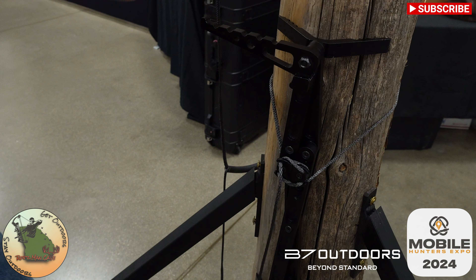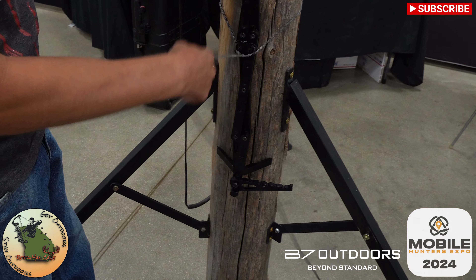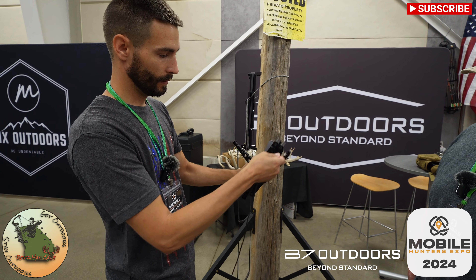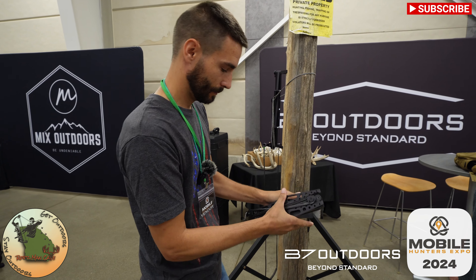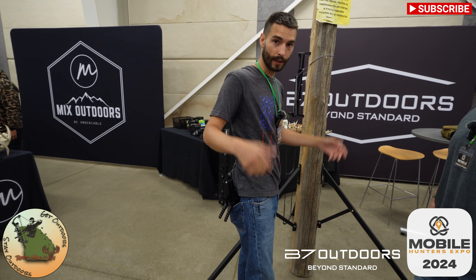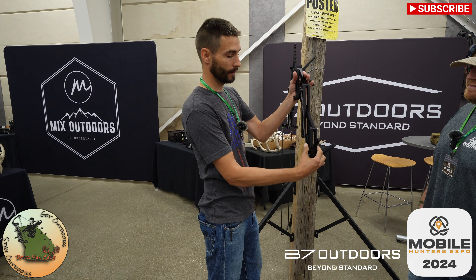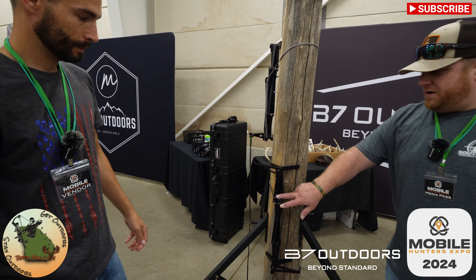An added benefit to it — when you collapse the stick, it's also the rope containment. Like that. Put it in your holster, put it in your pocket, get out of the woods. And then when you go to deploy it, all you do — there's no unwinding — you're ready to go.